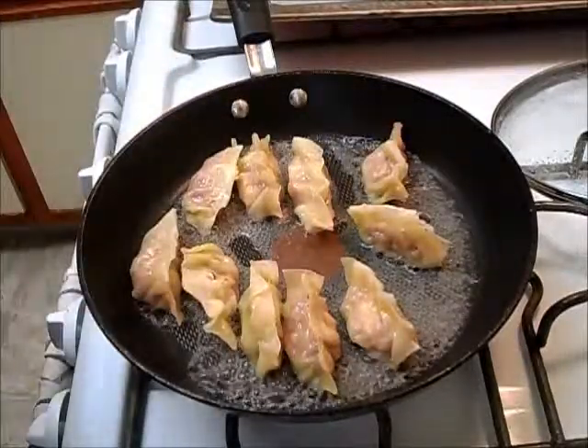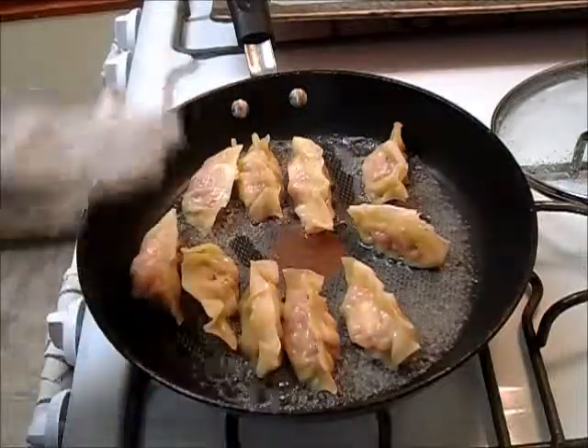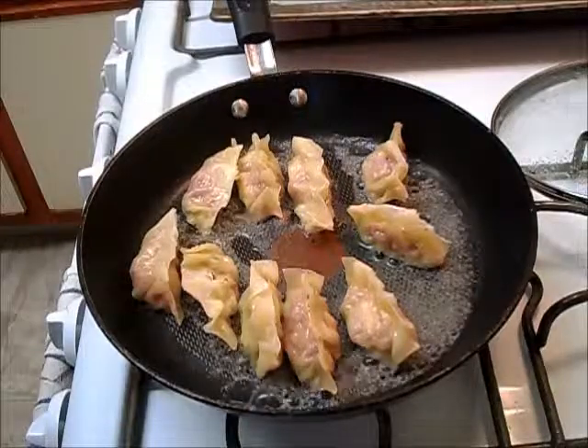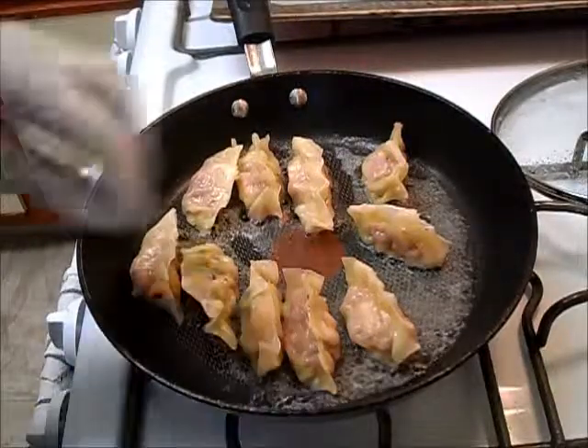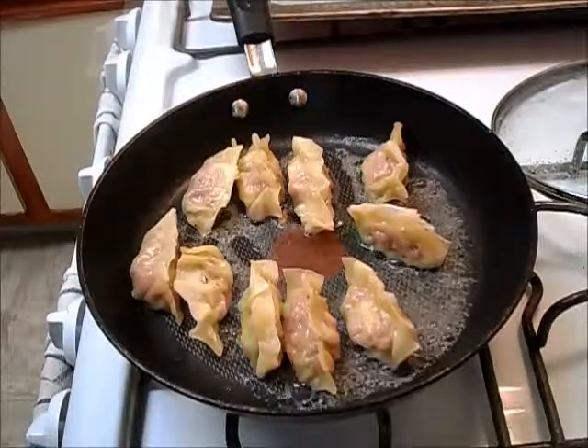Once the water's gone, put about a teaspoon of oil in, move the gyozas around so the bottoms get coated, and cook for another two minutes or so. Take a look at the bottoms and you'll see they're good to go — the water's pretty much gone.